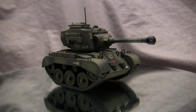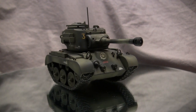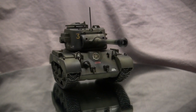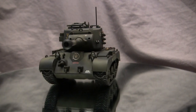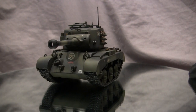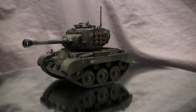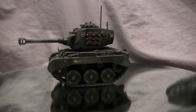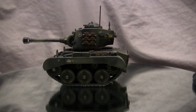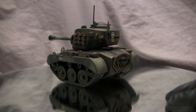Before we go any further, let's take a quick walk around this model. This is the American M26 Pershing — or at least that's what it should be. Realistically, this is a caricaturized model of the M26 from the video game World War Toons. If you're a frequent viewer of the channel, you'll know this is an April Fool's Day tradition where I release videos of these types of builds.